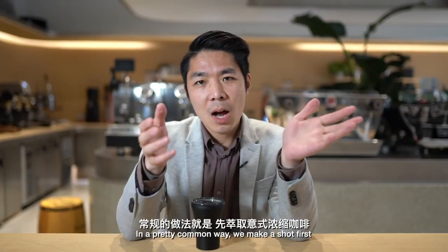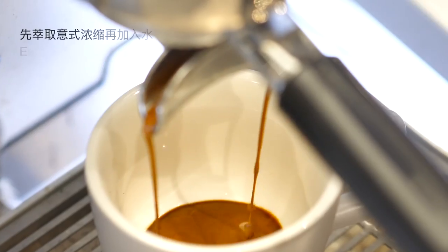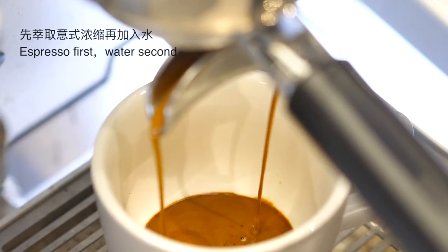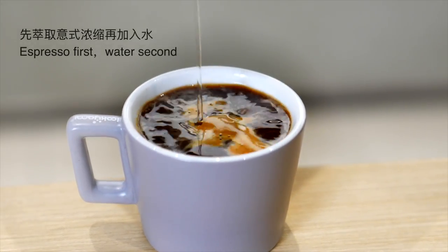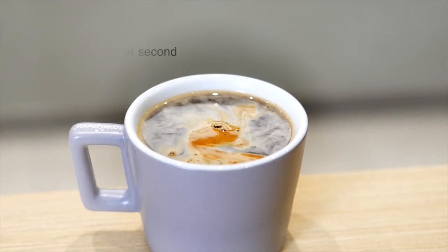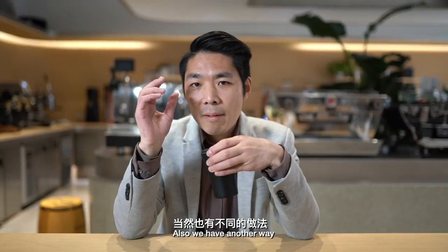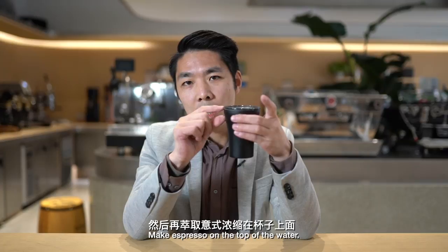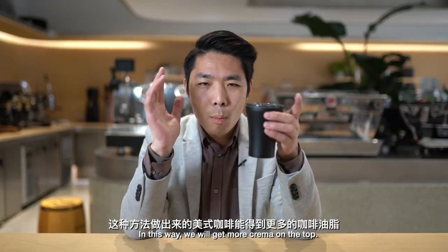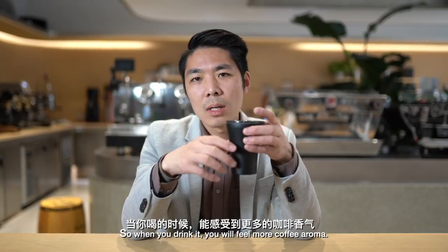So how do we make a cup of americano? In the common way, you make a single or double shot depending on your cup size, then add water to dilute the espresso — pretty easy and simple. There's also another way: put the water in first, then make the espresso on top. This gives you more crema on top, so when you drink it you get more coffee aroma.